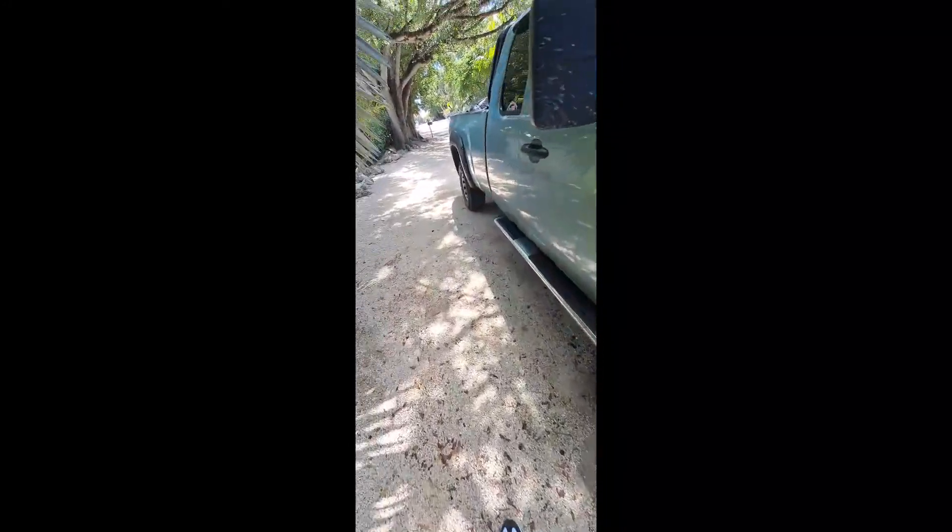We're going to see if we can contact one of the neighbors that has the surveillance and hopefully catch a license plate. We're going to have to call it in and see what we can come up with.